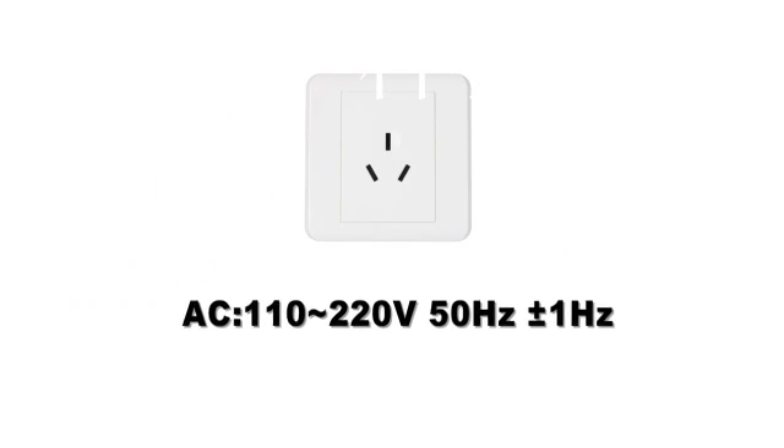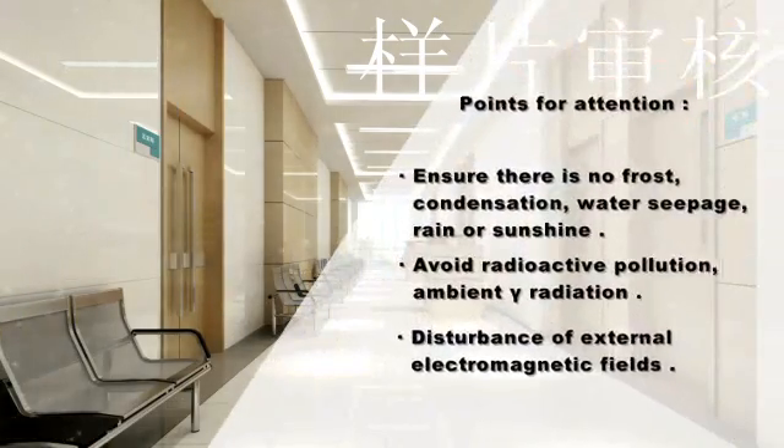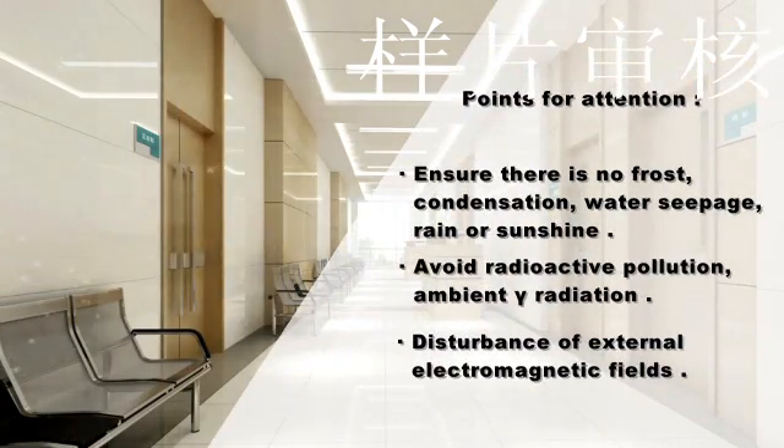The AC power supply should be 110 to 220V, and frequency should be 50 Hz ±1 Hz. Ensure there is no frost, condensation, water seepage, rain, or sunshine in the operation environment. Avoid radioactive pollution, ambient gamma radiation, and disturbance from external electromagnetic fields.